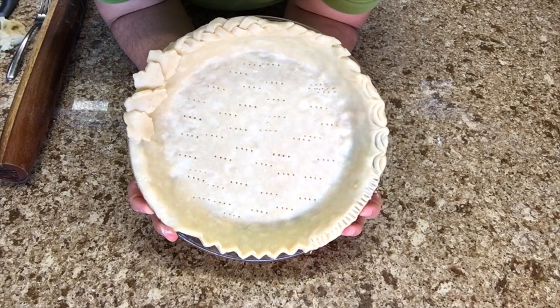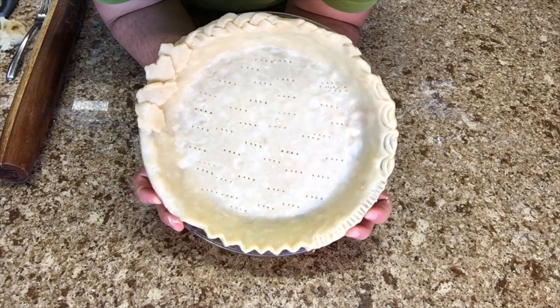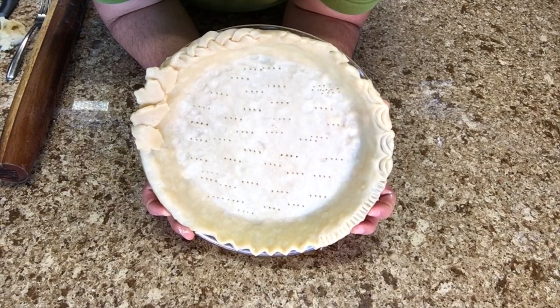This makes two single pie crusts, or it makes a pie crust where you have the crust on the bottom below the pie and the crust on top covering the pie — that's a double pie crust.